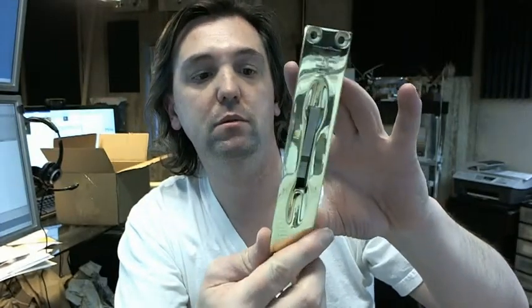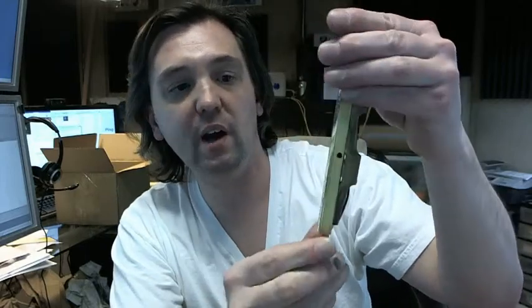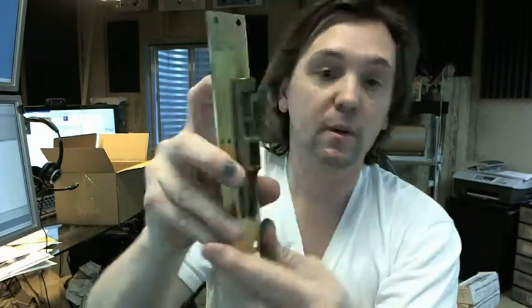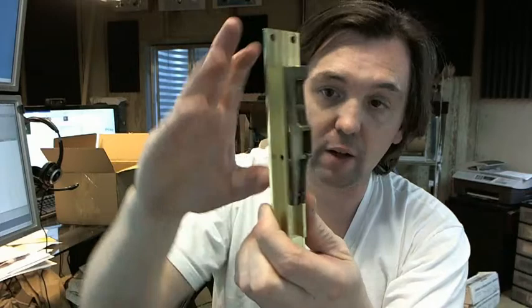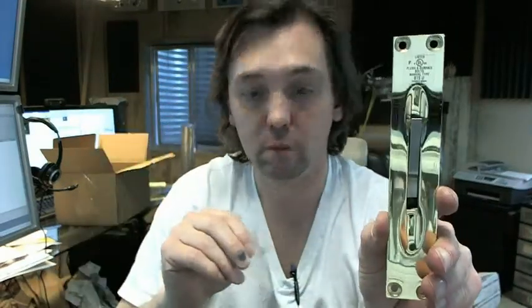This is the flush bolt shown in the 605 or US3 polished brass finish. This is a typical garden variety style flush bolt, exclusively for metal doors. The 1.25 inch width is what makes it specific for a metal door application. Lever extension style — nice smooth action from Trimco on their flush bolt.